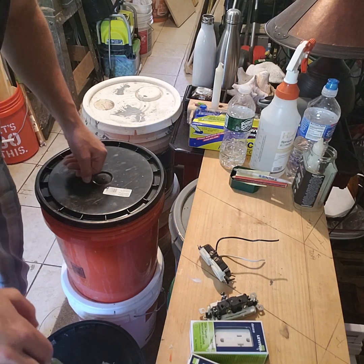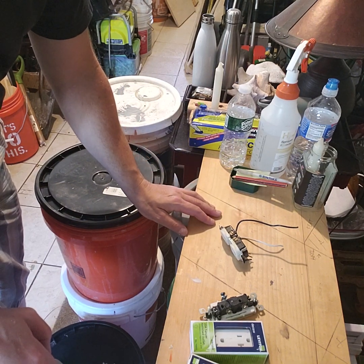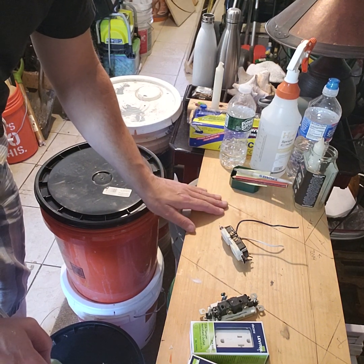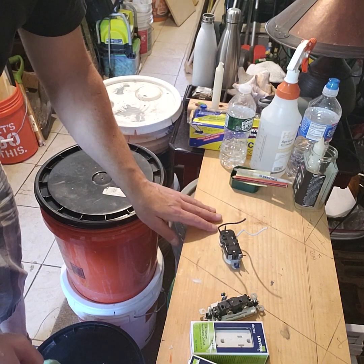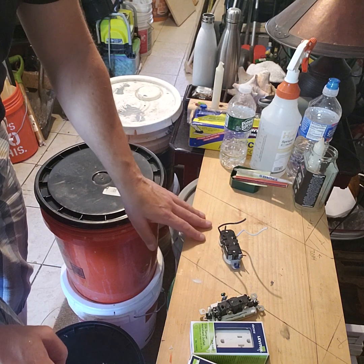This is a quick video on how to hook up a switch or a receptacle. A couple differences and things to know — it's going to be very basic. If you're in the middle of hooking up a switch or a plug and you're not sure what color goes where, and also if you're doing a GFCI — ground fault circuit interrupter — I'm going to show you how to wire that.